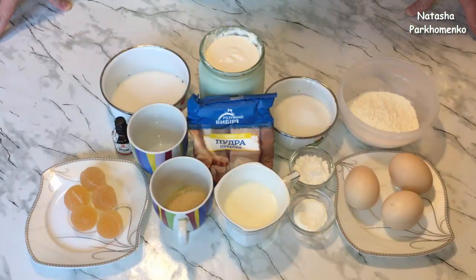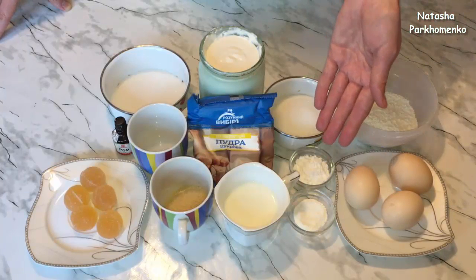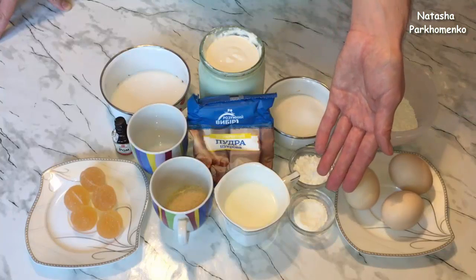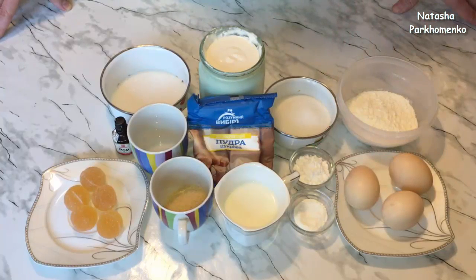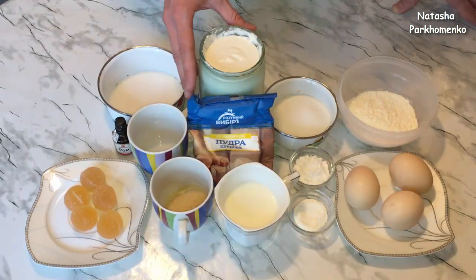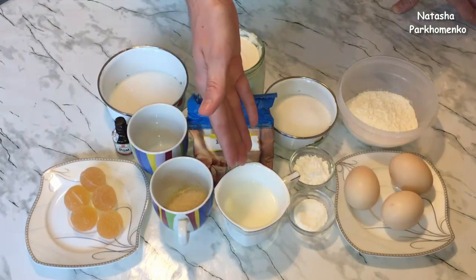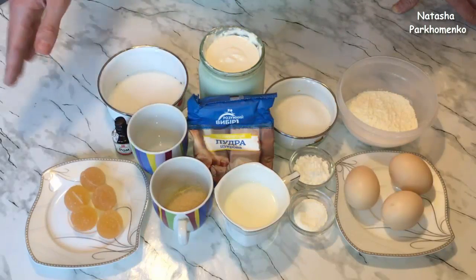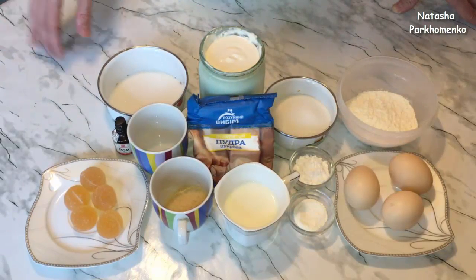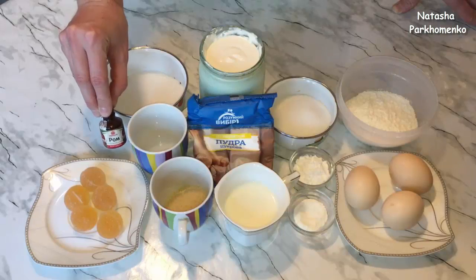Для того чтобы приготовить десерт пасхальные яйца, мне понадобится для бисквита: 60 г муки, 3 яйца, 70 г сахара, 10 г картофельного крахмала, 3 г разрыхлителя. Для сливочного суфле: 500 мл сливок любой жирности — вы можете взять сметану, главное, чтобы она не была кислой; 150 г сахарной пудры, 100 мл молока, 20 г желатина. Для сиропа: 50 г сахара, 40 мл холодной воды, ароматизатор по вкусу — я взяла ром.